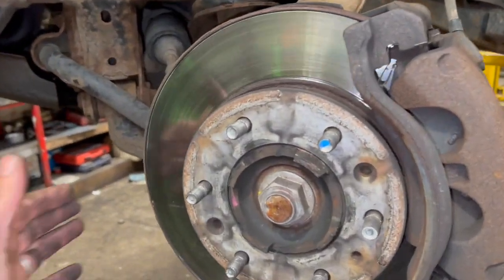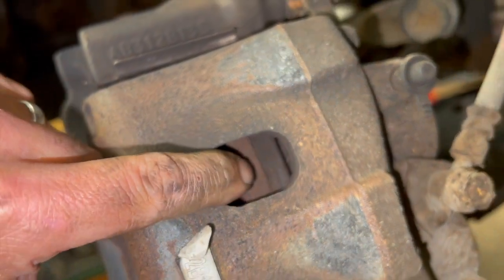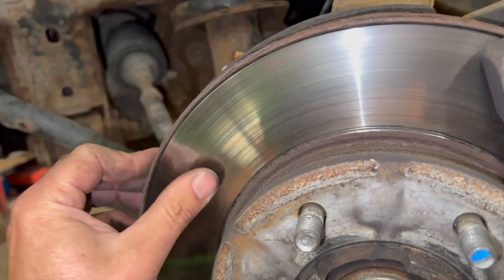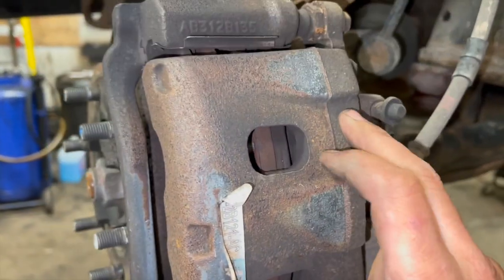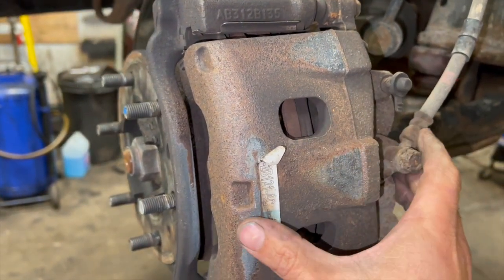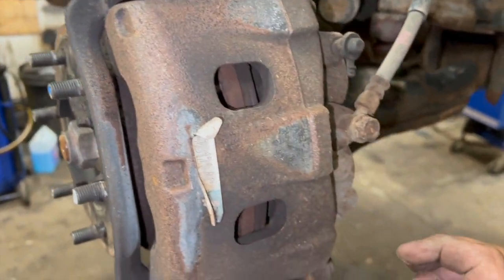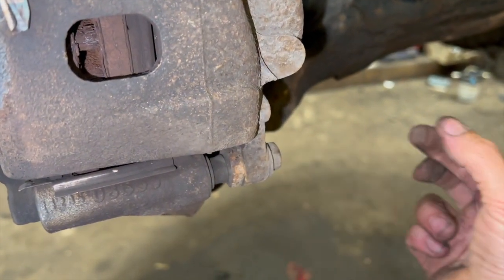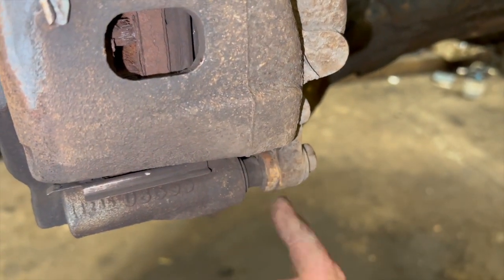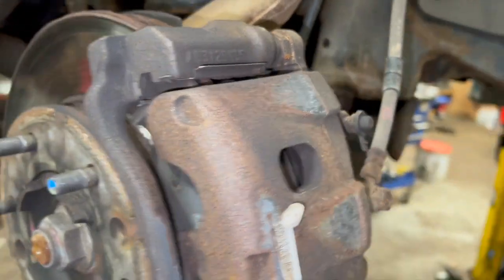Now that the wheel's off, the reason we're replacing the front brakes is there's quite a big lip on the front brake disc. The pads have a little bit left on them — the inside one looks a bit lower than the outside — and because of that lip it's started making quite a bit of noise. The first thing we're going to do is use a flat-bladed screwdriver to lightly pry the caliper so it's not so tight, allowing us to get it over the lip of the disc. Then we'll undo the two slider bolts using a 15mm socket.